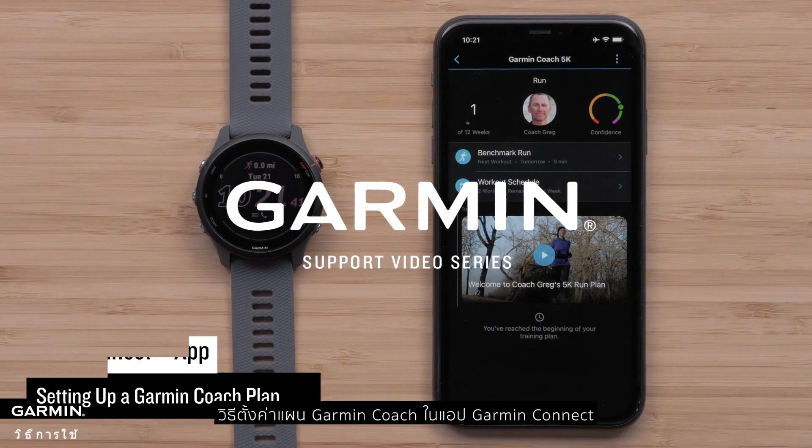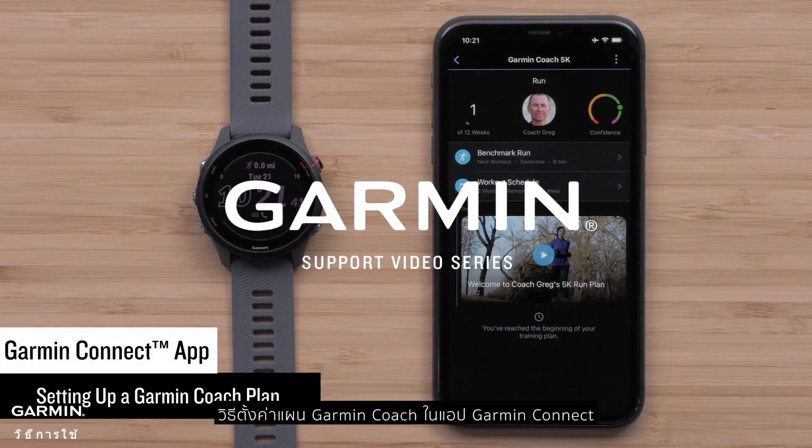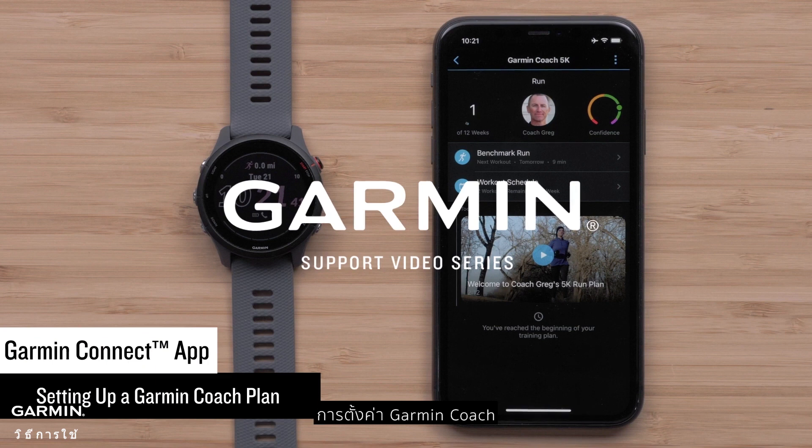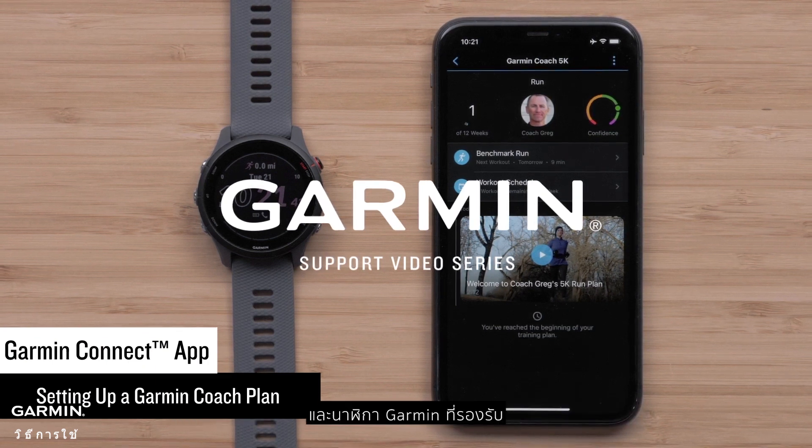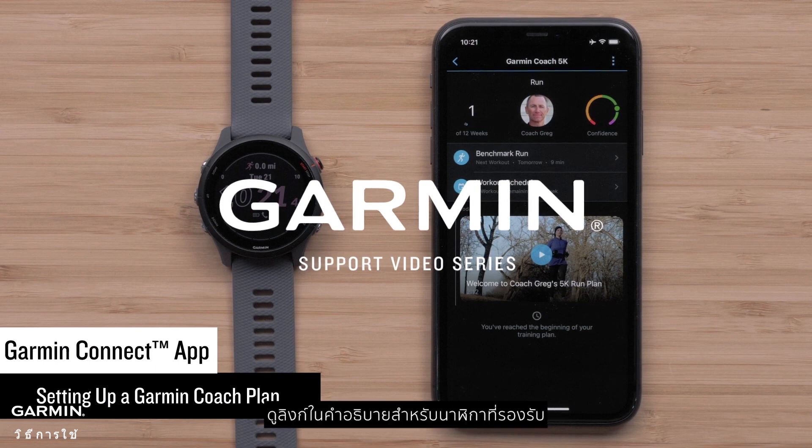In this video, we will show you how to set up a Garmin Coach plan in the Garmin Connect app. To set up Garmin Coach, you will need the Garmin Connect app on your compatible smartphone and a compatible Garmin watch. See the link in the description for compatible watches.